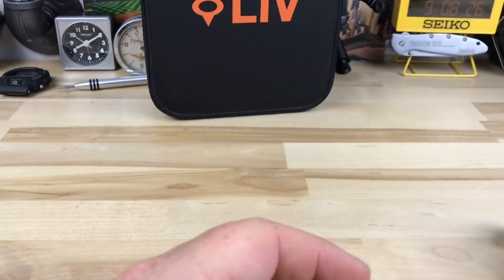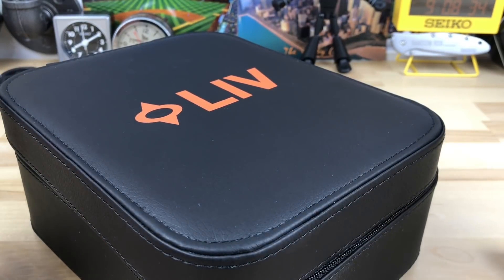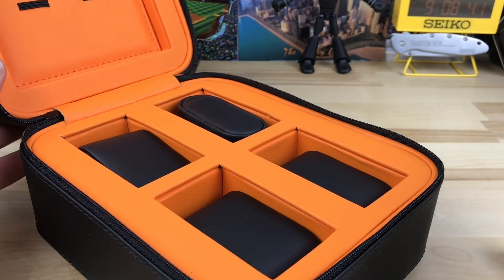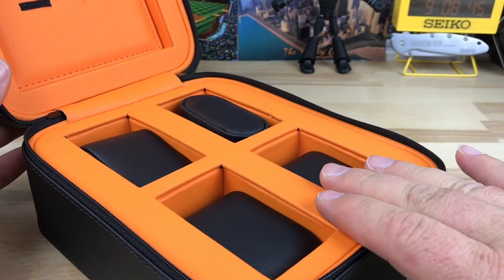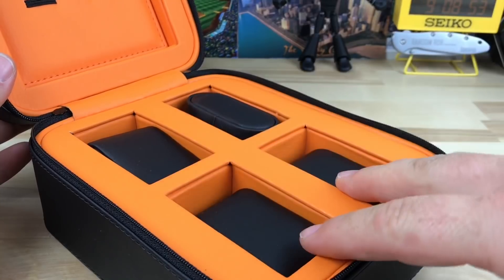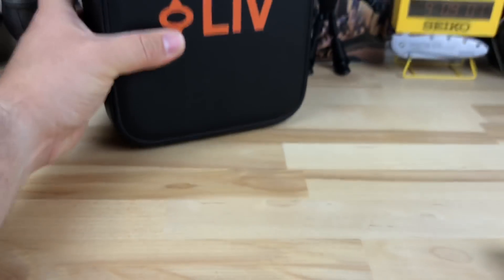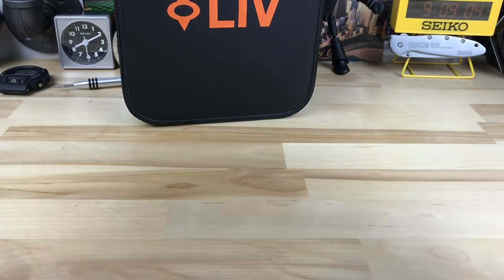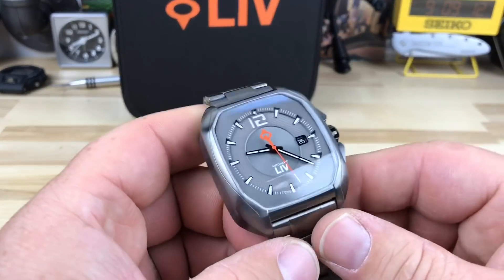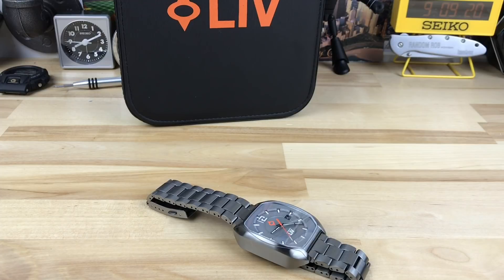When they sent it to me it came in this case, which I thought was super cool. At first I thought they were overkilling it with the packaging, but when I opened it up — orange of course — I realized this would be a really sweet travel case. You have slots for four pieces and strap slots up top. I know a lot of guys use roll pouches, but I'd personally rather have something like this in my luggage — it's way nicer and more substantial. It also comes with literature and extras. Anyway, that's the video for today — I'll check you tomorrow.